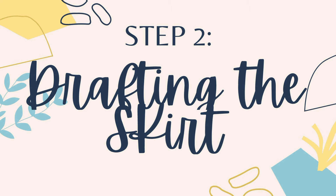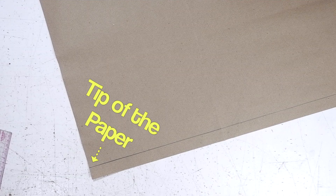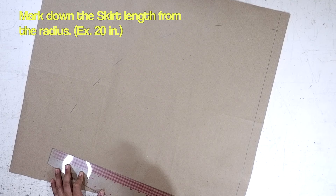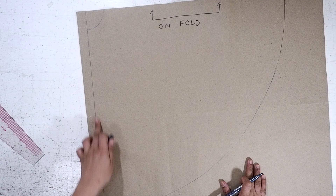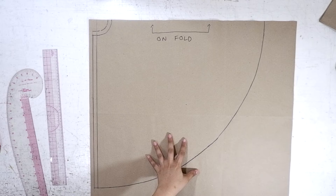Step 2: Drafting the skirt pattern. On the other side of my pattern paper, I left a 1 inch space for my sewing allowance, but let's leave it for now. Like every other circle skirt, we are going to draft the radius from the tip of our paper. Mark down your radius measurement making a curved cone shape like this one. Next, from the radius, mark down the skirt length — I'll be using 20 inches. Label the side without the sewing allowance as 'On Fold.' Going back to the other side of the pattern paper, mark out 4 eighths of an inch for the sewing allowance from the hem, and 4 eighths of an inch of sewing allowance from the waist radius.